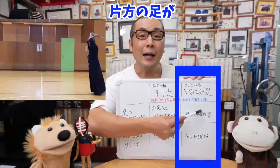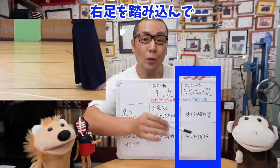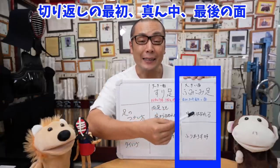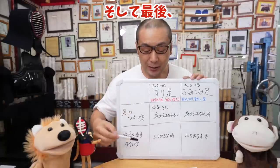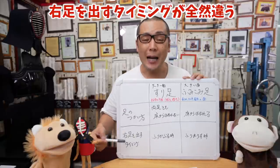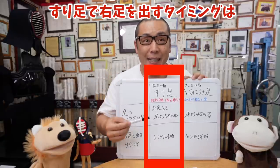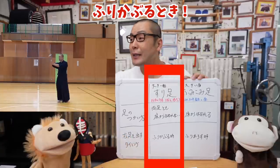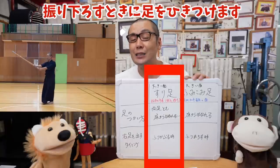擦り足というのは両足とも床から離れないように動かします。真ん中の9本は両足とも床についたまま行います。対して踏み込み足は片方の足が床から離れます。右足を踏み込んで床から離れて打っていくのが切り返しの最初・真ん中・最後の面です。そして最重要ポイントとして、右足を出すタイミングがこの2つで全然違います。